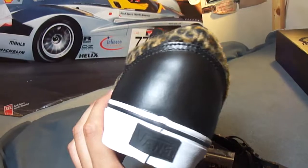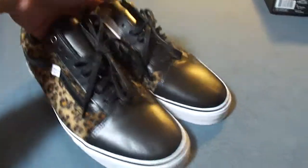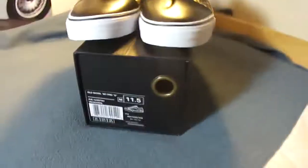Can't wait to break these in. Well, I hope you guys liked my video. Check back for more.